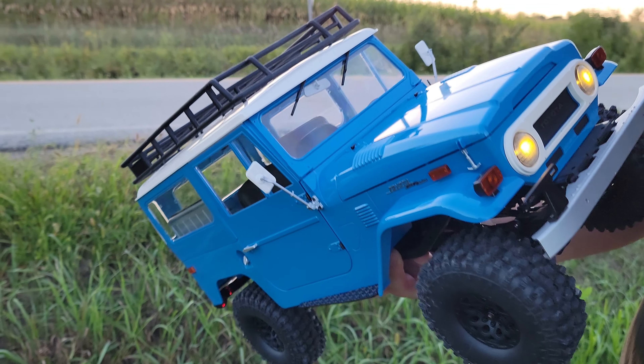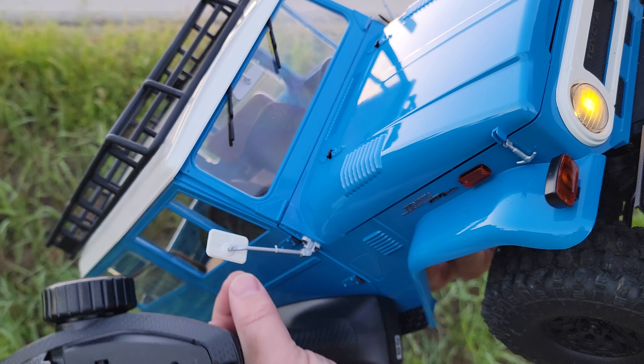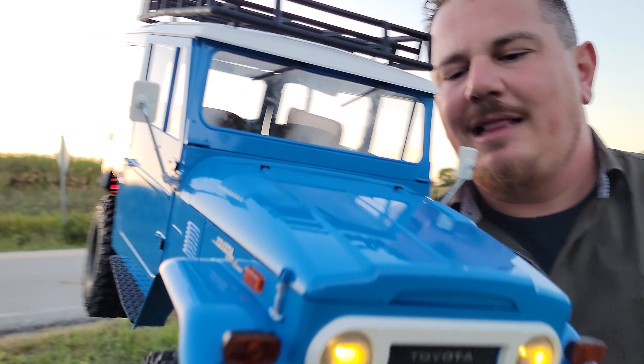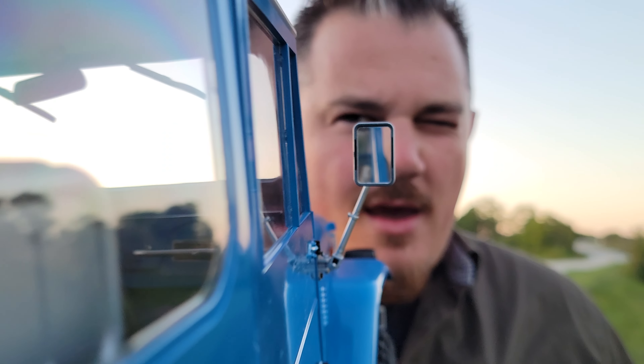So these things do not pivot. They look like they would because on the real ones they evidently pivot. These ones do not, but they do swivel, which is super cool. You can actually swivel this because it's got a ball link on it. And yes, that is a true mirror so you can see the camera crew in our amazing camera. How about that?